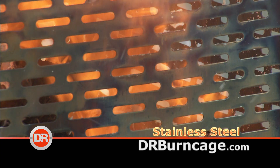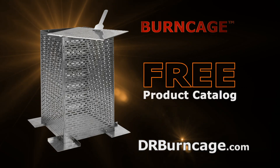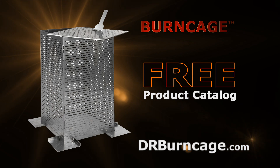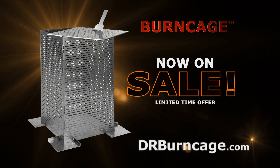And when you're done, the Burncage folds up neatly for storage. Go online to drburncage.com to request your free product catalog. The Burncage is now on sale for a limited time, so hurry — go online today. That's drburncage.com.